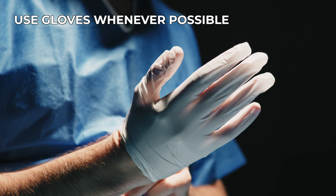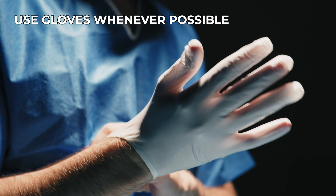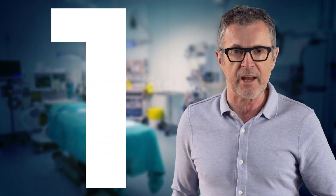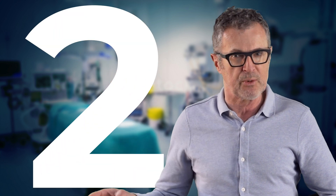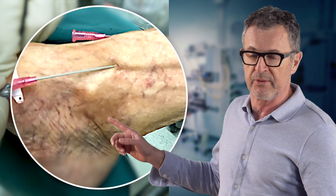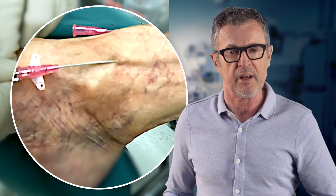Do use gloves whenever possible to prevent catheter and insertion site contamination. And keep in mind these two crucial tips: always use a very low angle of insertion, and advance the needle-catheter system rapidly into the lumen of the vein to prevent the veins from rolling, which occurs with slow needle advancement.